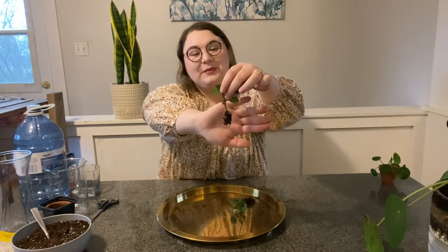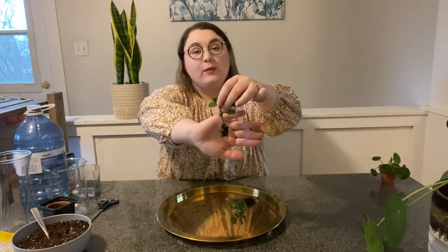So now I have my two cuttings from my pilea plant. This one has the healthier, longer roots, so I'm going to be planting it directly into soil. This one has shorter roots, so I'm going to water propagate it — I'll explain that process next.